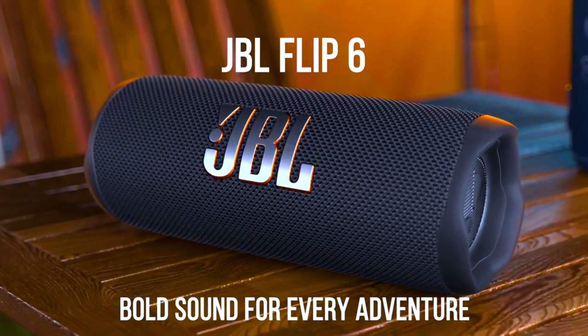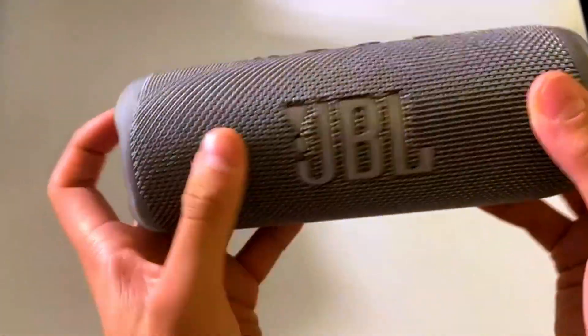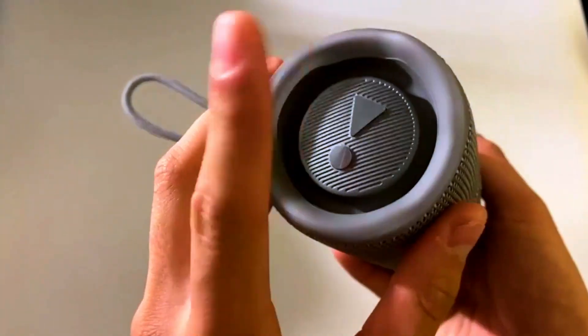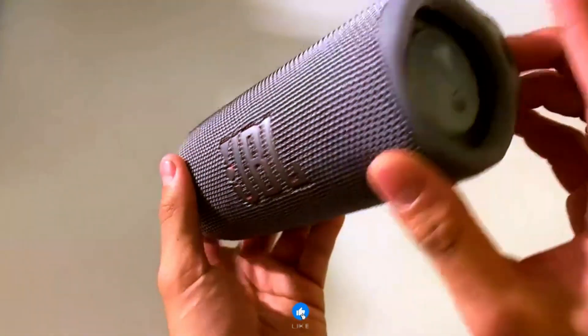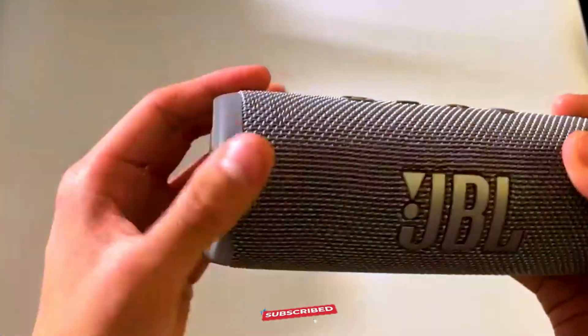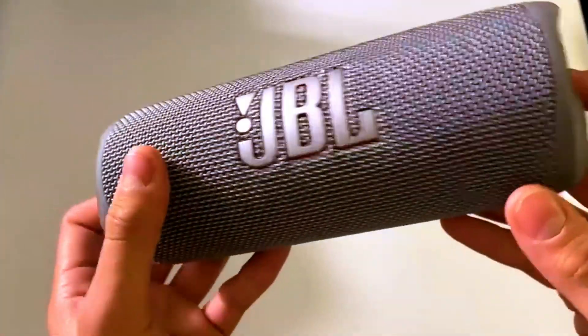Whether you're playing your favorite tunes at a small gathering or blasting beats outdoors, the sound stays clear and punchy. The JBL Flip 6 is designed with JBL Signature Sound Technology, which delivers a rich and immersive listening experience. Expect well-rounded audio that fills the space, making every moment feel like a mini-concert.